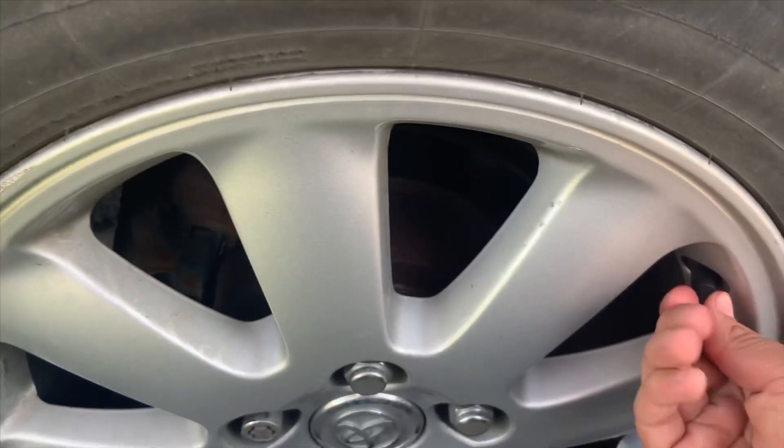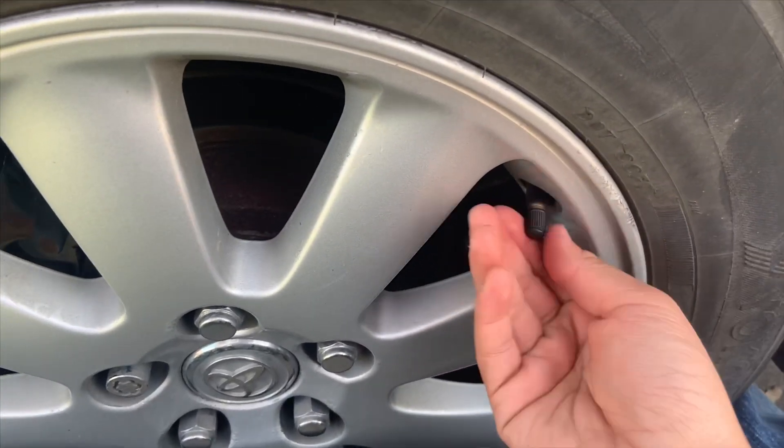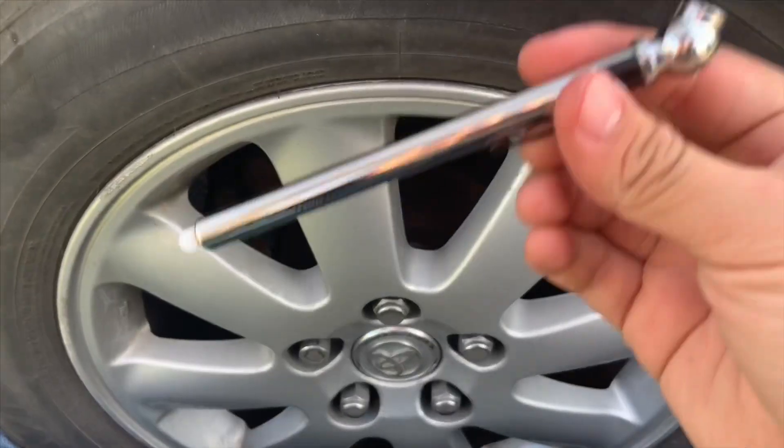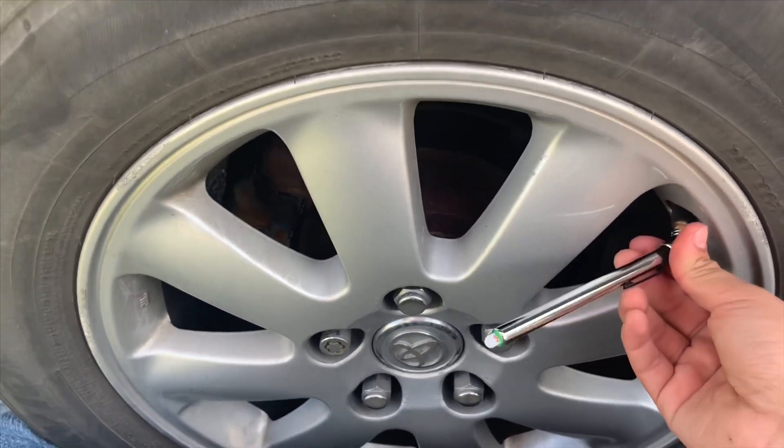Once you know the right pressure, you're going to want to take the cap off. Then put the tire gauge on the valve stem and just push it in.